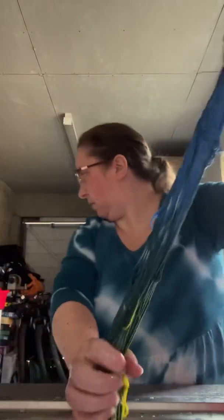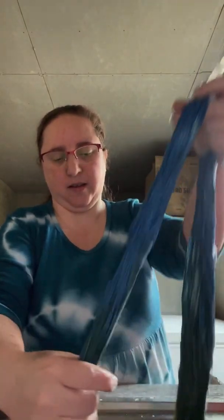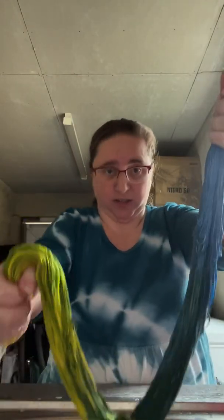I have two more red buckets over there with organic cotton and linen in them, which is not a white base. So even though it's the same colors as these, the results are very different because of the natural base color.